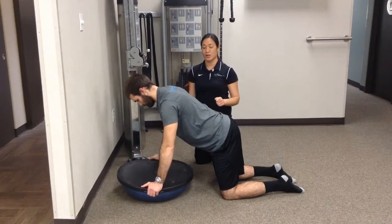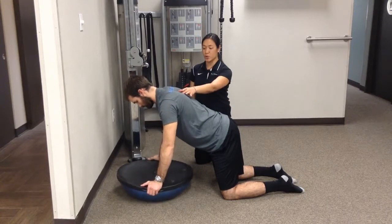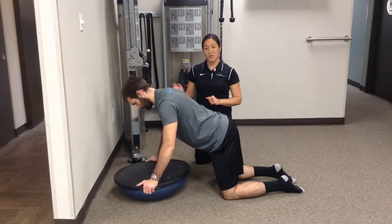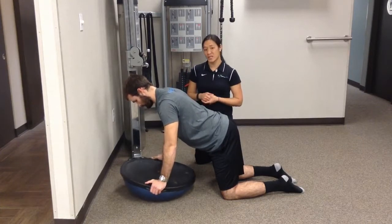He's going to go into clockwise and counterclockwise circles, just moving from the shoulders. He's going to go clockwise 10 times, counterclockwise 10 times, and we can repeat that twice if they can tolerate that.